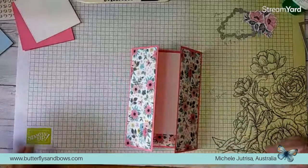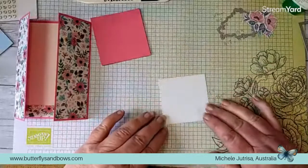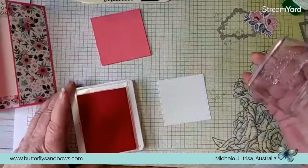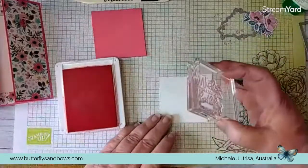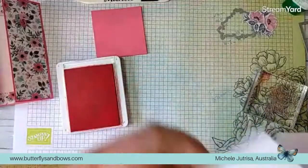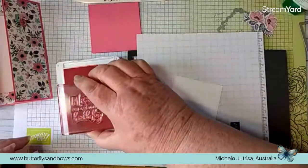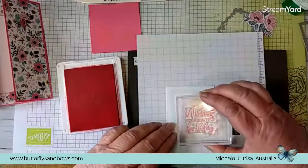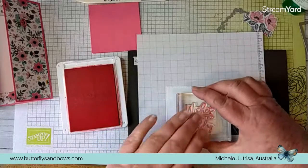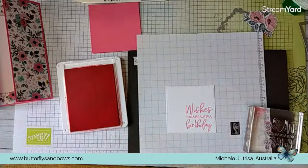Now we can bring in our lock and decorate it. You could decorate this as little or as much as you want - I'm keeping it fairly simple. I want to stamp my sentiment on there, using polished pink, stamping into the bottom corner. Because this is a photopolymer stamp I'm just going to pop this onto my mat to give a bit of cushioning - with photopolymer stamps you need your foam mat because you don't have that like you do on red rubber. Let that ink absorb into your paper. Beautiful.